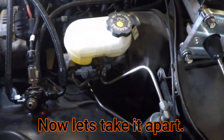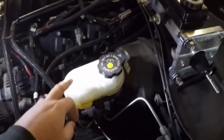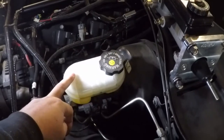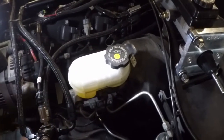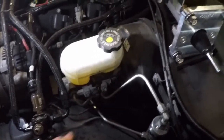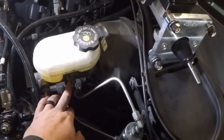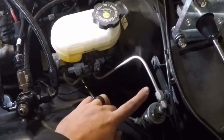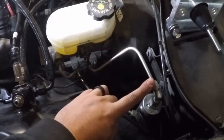We are going to get started. We're going to try to suck out all the brake fluid in the master cylinder here to minimize any mess. Then I'm going to break this line, this line, and this line loose. Got to work on my pointing skills.